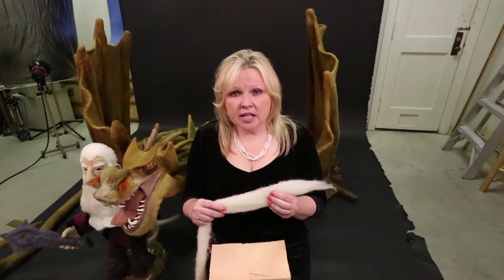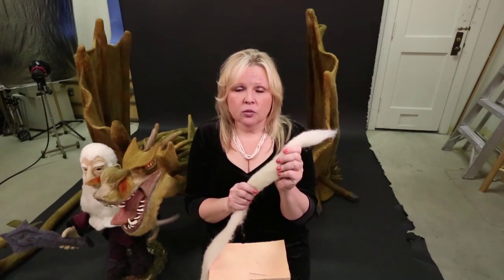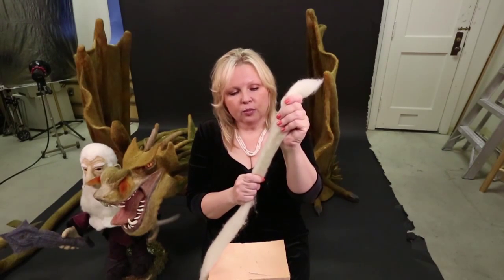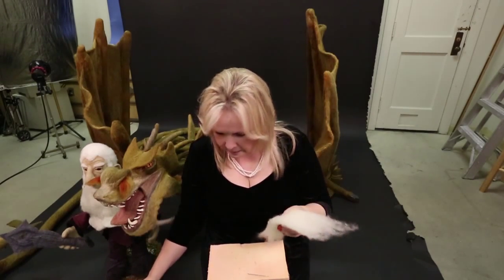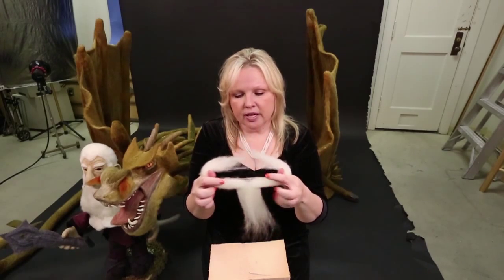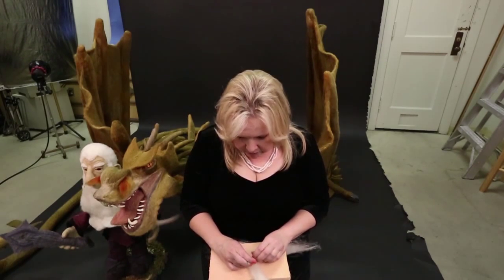To start, I take a length of roving and pull it. We rarely cut wool roving — it has a staple length and if you pull it gently it will separate at that staple length. I take that length and separate it; it's just a little easier to handle when you start. Let's make a simple bead.